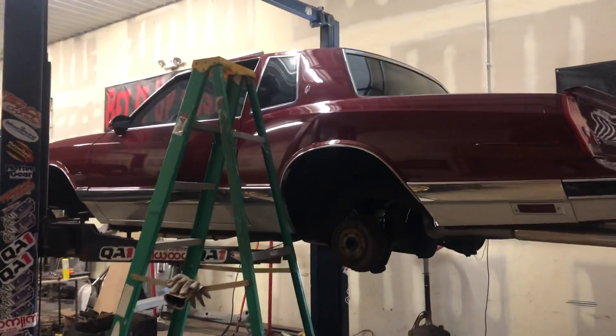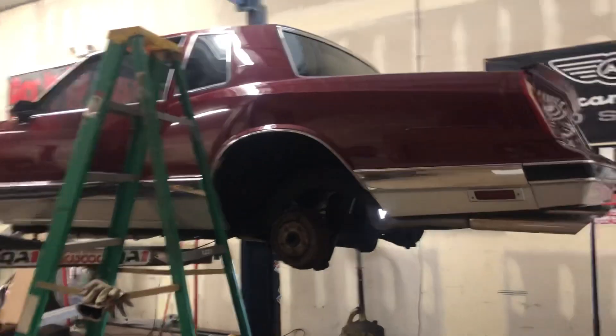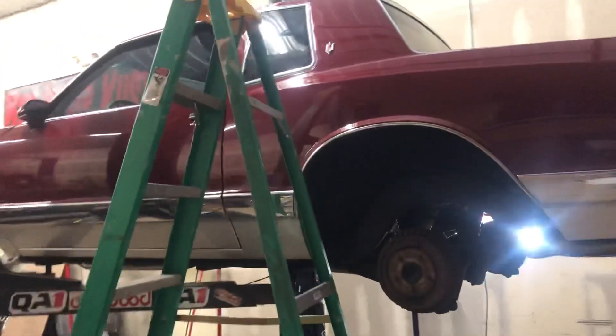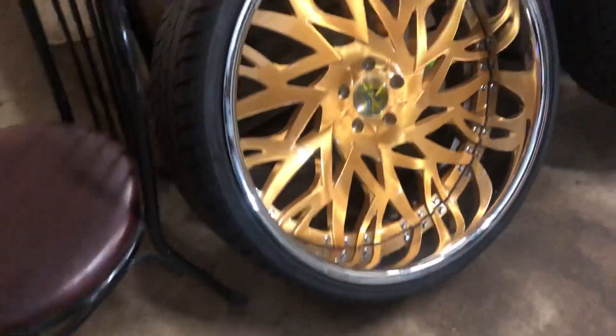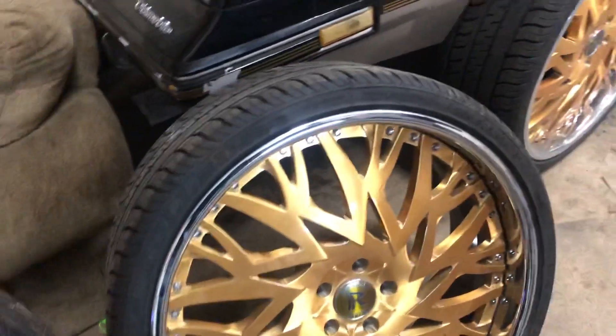What up y'all, Bankroll Tim, Bedded Up LS MC, getting all that killer suspension for these Ruccis. The front tire's a little too big for my style, but whatever.